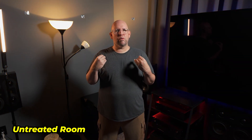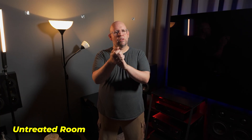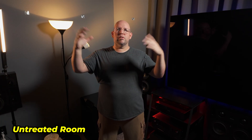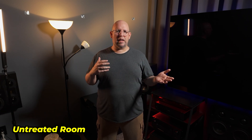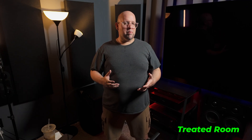You're hearing my voice in my untreated theater room. Notice the reverberation of my voice, the echo in the room. When I do the clap test, I hope you can actually hear the room with the way I'm recording this - it may sound like I'm in more of a bathroom or hallway, maybe not that severe, but you can hear the sound of the room.